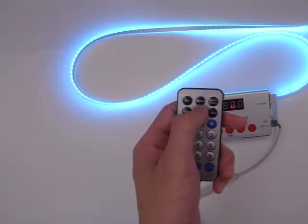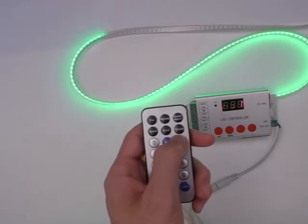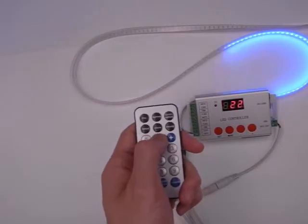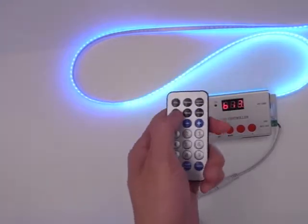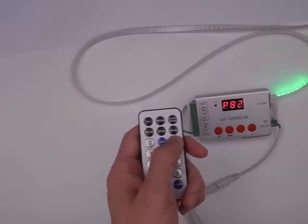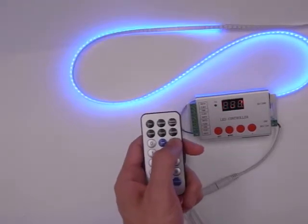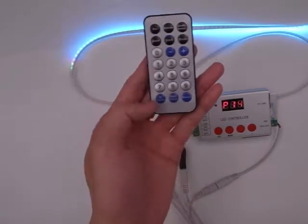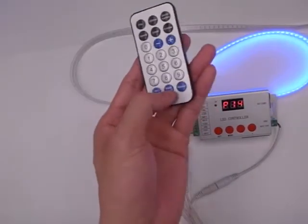And the brightness — press the brightness button. And the play speed. They also support cycle play and selected play.